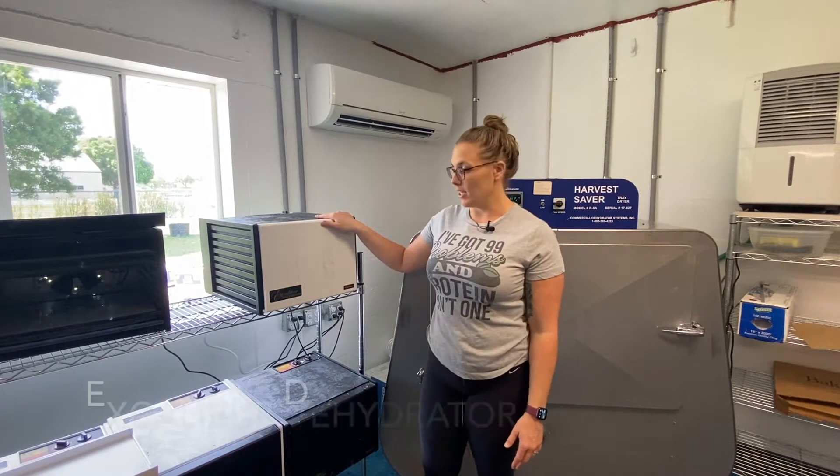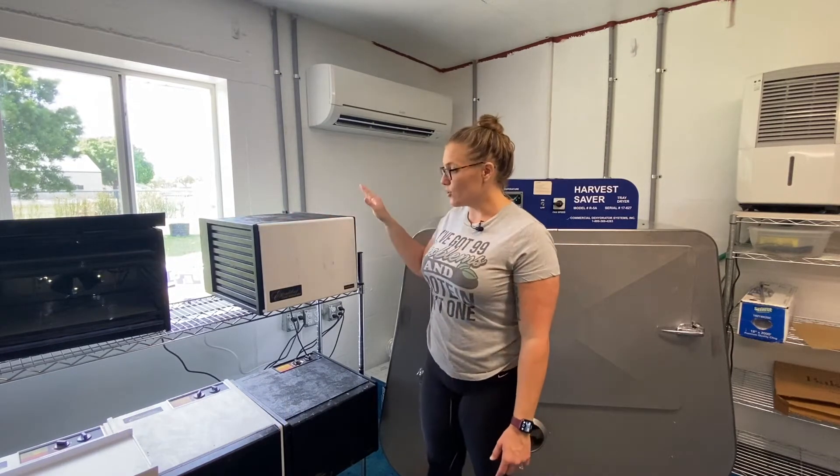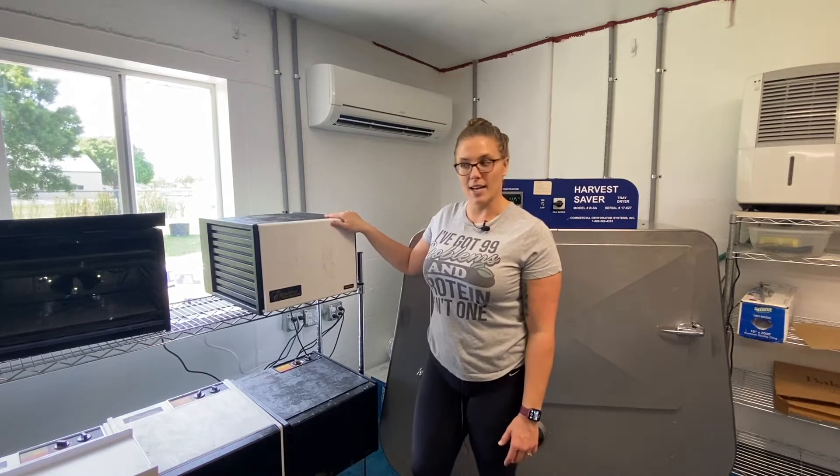Our favorite is actually the Excalibur. It's what we started with in our kitchen here at Slow Foods Kitchen. It's not too big and it has nine whole trays.